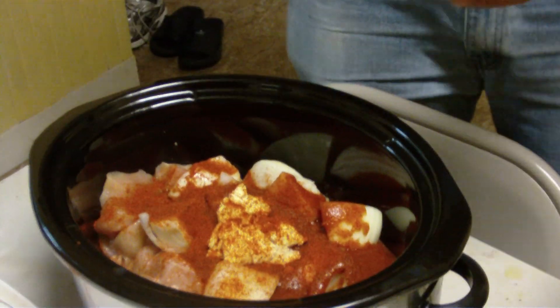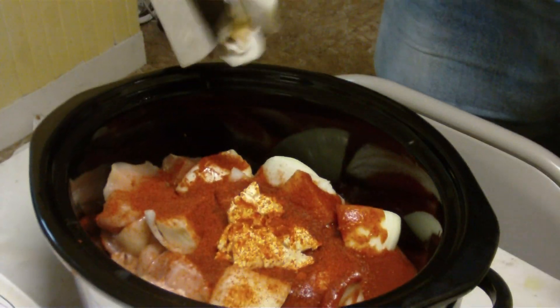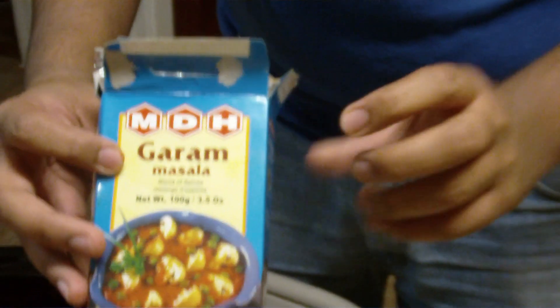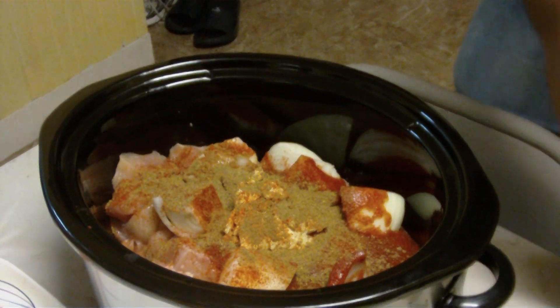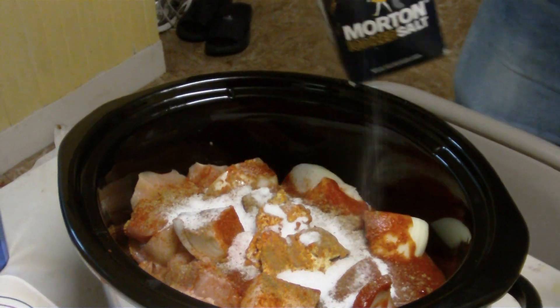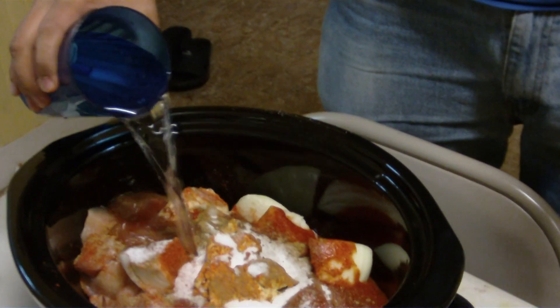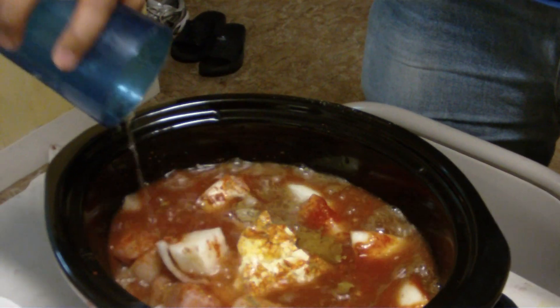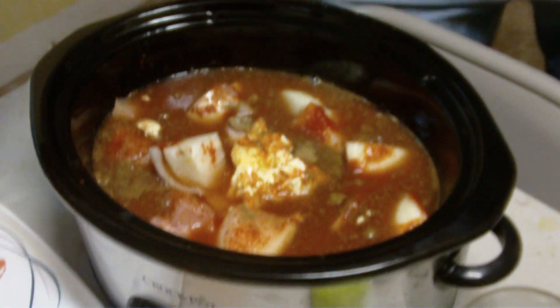Don't get scared by the amount of spice that I put in there, you can add to taste. This is garam masala that you can get in any Indian store. And this is salt, you get this in any Walmart or anywhere. Now you add water, make sure the entire chicken is under the water, and now you start it.